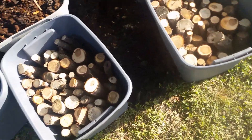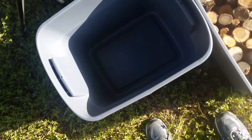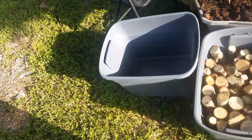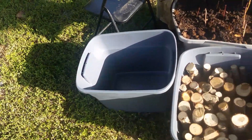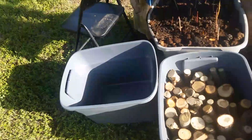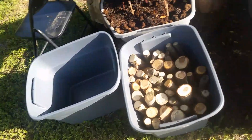I forget the exact dimensions and I need to measure the volume because the description, the dimensions, and the volume didn't match using math. Anyways, eight of these, five dollars each — it was like 43 something after tax. Free two-day shipping. It was Walmart.